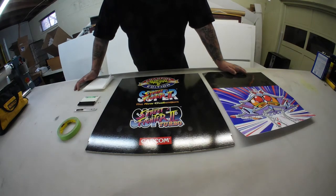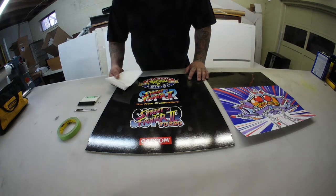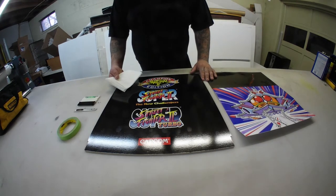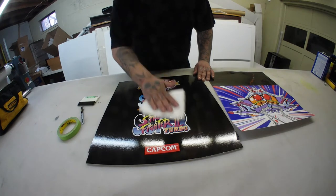We're going to do a dry installation today. First step: you don't necessarily have to pull your panel out of the cabinet — I did just for ease of doing the video. We use a 70% isopropyl alcohol cleaner to take any fingerprints, greasiness, or anything off your panel before you put your graphic on. We'll do a quick wipe down here.